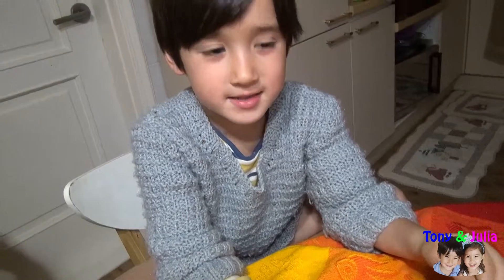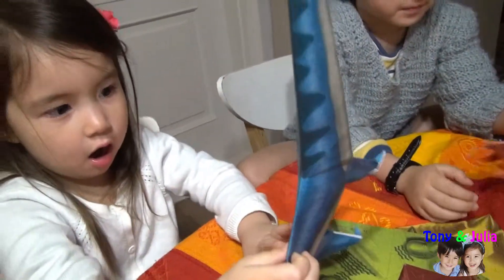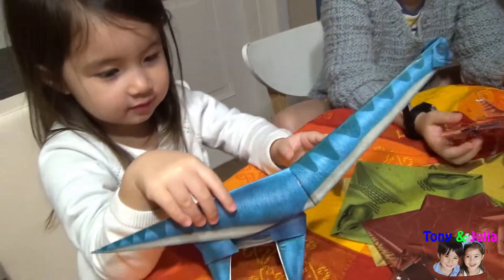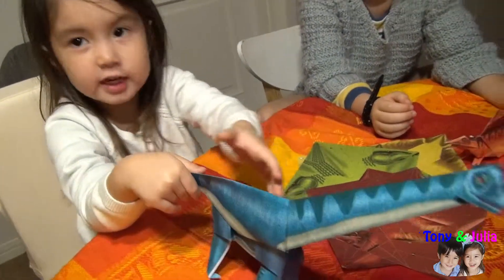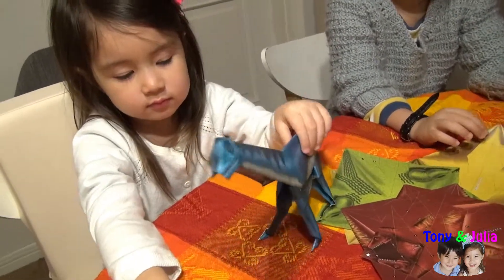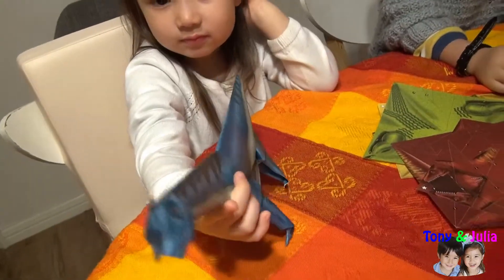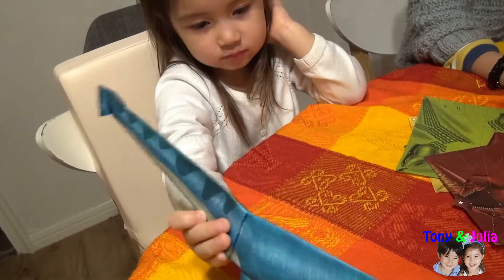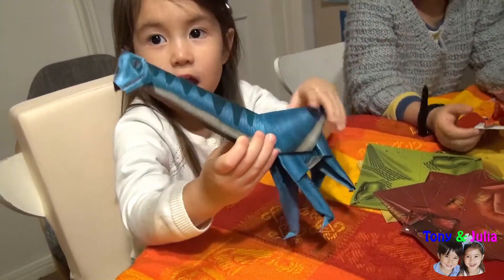Do you like it? Yes, I like it very much! How about Julia? It's big, so big. It's blue. Do you like blue color? Yes, I like it. It's a very big dinosaur. What is the name? It is Brachiosaurus, right? Yes!